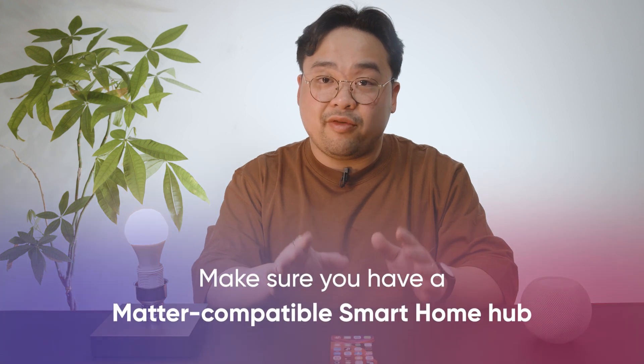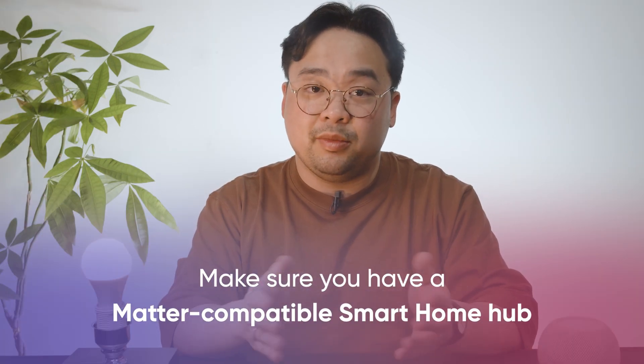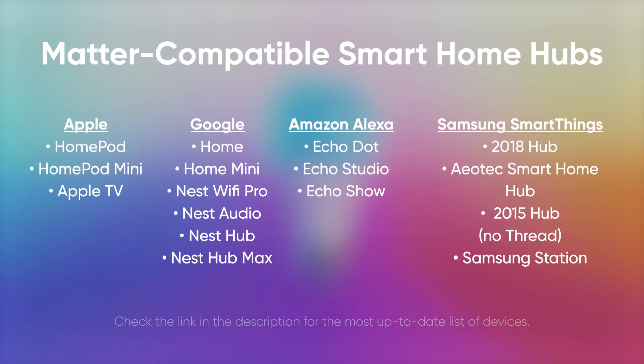To run Matter over Thread, first make sure you have a Matter-compatible smart home hub. You might just have to do a software update on your current hub if you have one, but if you don't already, here's a list of what works.